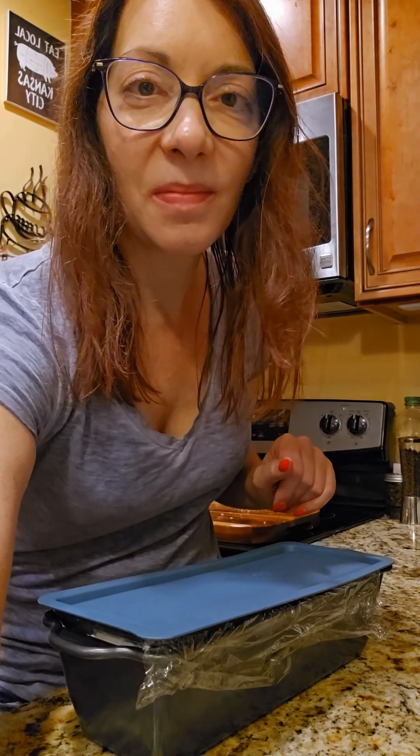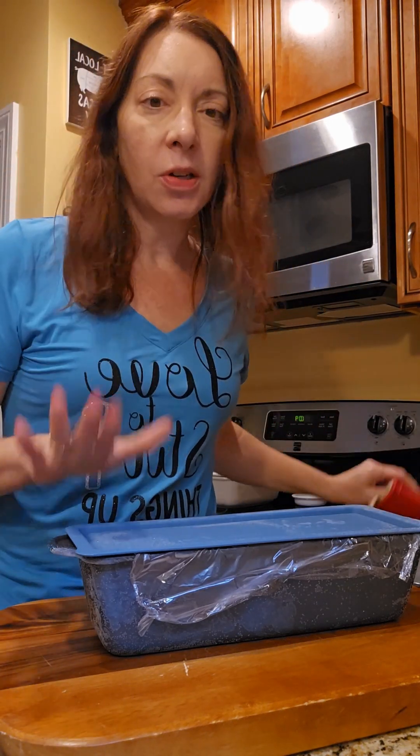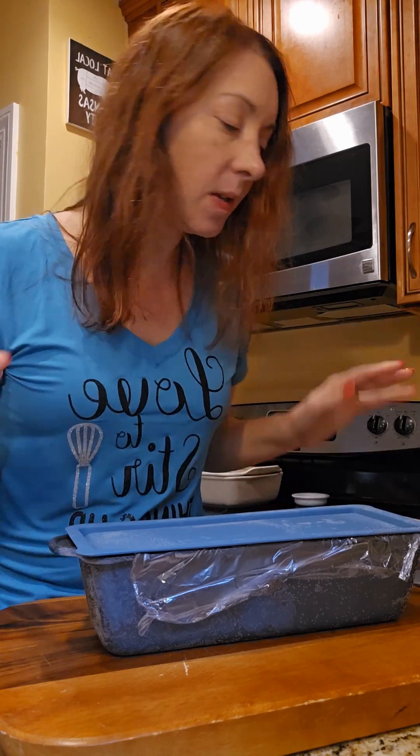I'm loving the fall flavors with the cranberry and the orange and the cinnamon, so we'll see what goes. We're back! Our cake has been in the freezer overnight. Just a reminder — if you're taking cold metal out of your freezer, use gloves because this is cold.